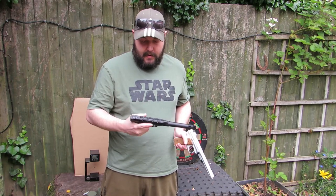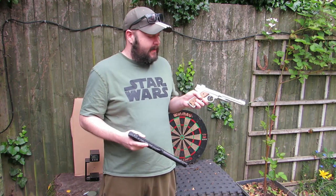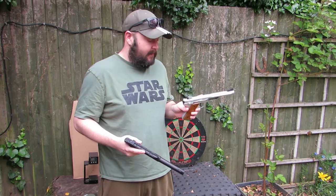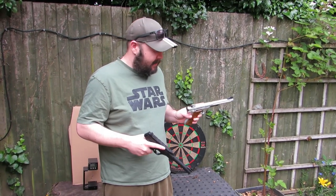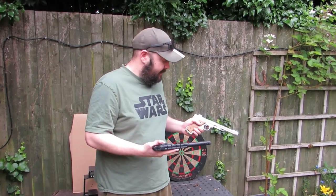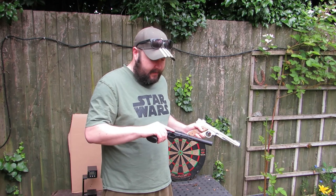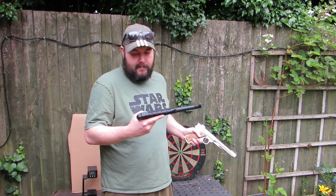The Buck Mark has a stippled grip on the back. Not on your Ruger, because this was probably designed as a target pistol. The Buck Mark was just their version of a little .22 pistol at a similar price point. You can get the original Buck Mark, but this is more of a tactical version.